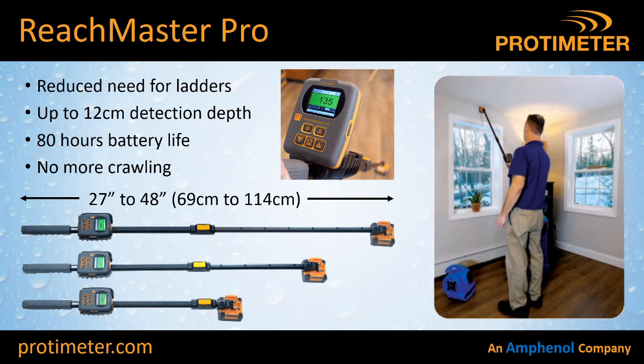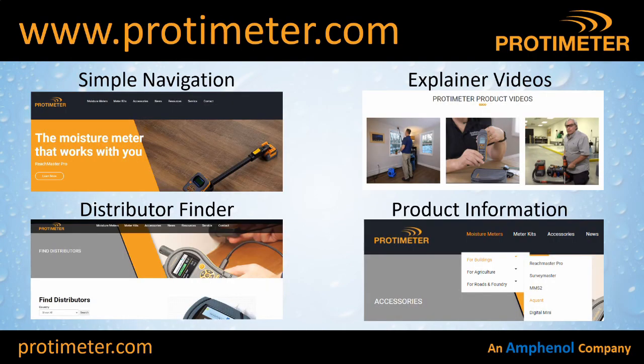Another product that's been really useful for flooring guys is our new Reachmaster Pro. We've mounted an RF sensor on the end of a telescopic stick with the readout on the other end, communicating via Bluetooth. This gives you a reduced need for using ladders and saves your hands and knees by not having to crawl around. The RF field energy is quite high so we're able to go up to 12 centimetres deep when searching for moisture. Battery life is 80 hours, making it a really good tool for flooring.